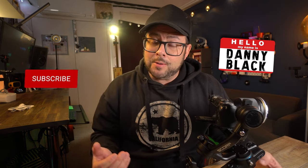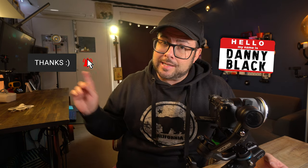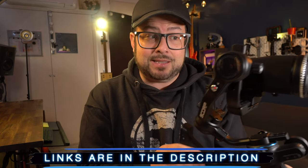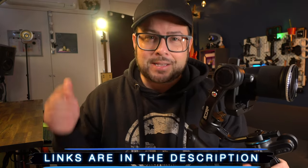Welcome to the channel. My name is Danny Black and I love to review cool gear that comes my way. If you are new here, thanks so much for being here. Don't be a stranger — click that button right there. I'll put links to everything down in the description in case you're looking to buy something like this. I'll also include a surprise link.